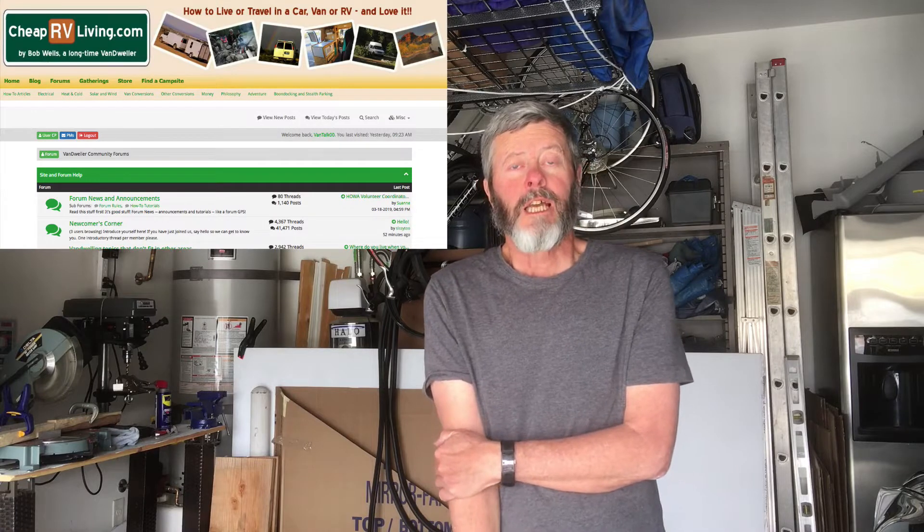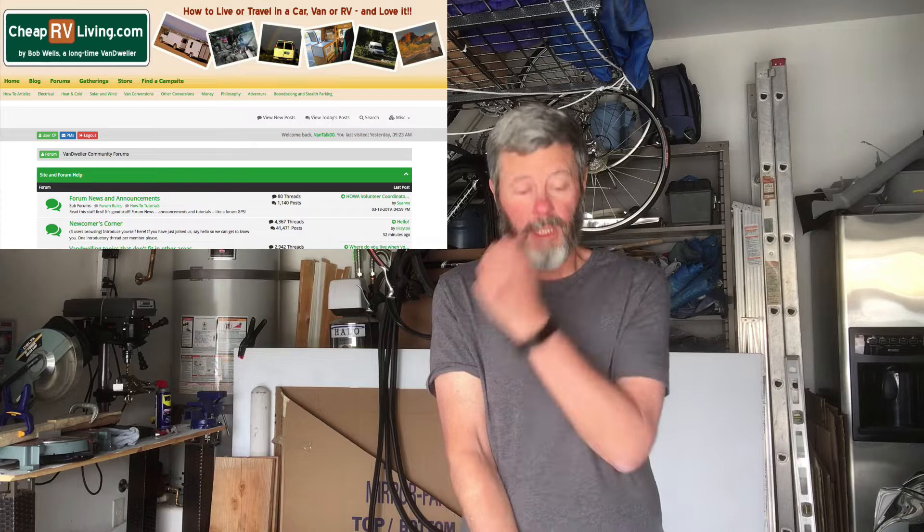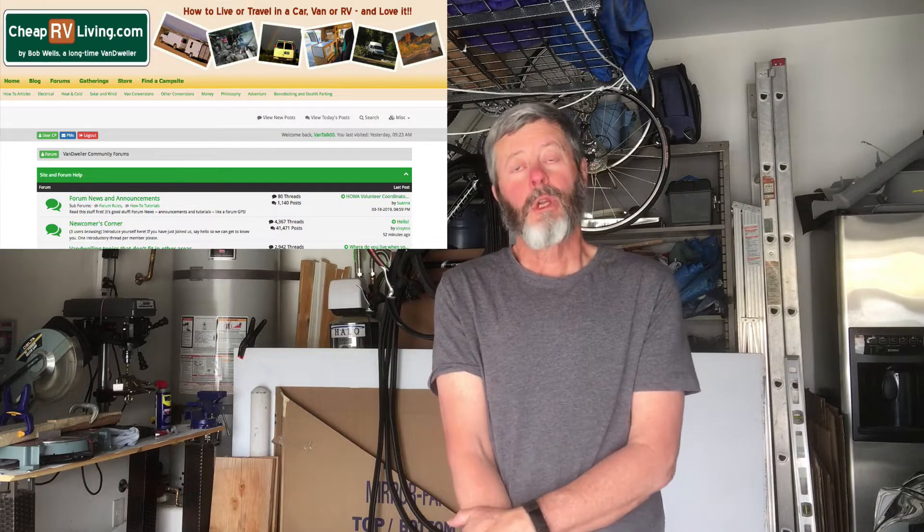But during that time, I took advantage of that cold weather to really do some more CAD work — computer-aided design work — and I made a posting on CheapRVLiving.com forums. I really encourage you to frequent those forums because they're really valuable. There are a lot of smart people there who are really willing to help you, and they offer some really good advice.